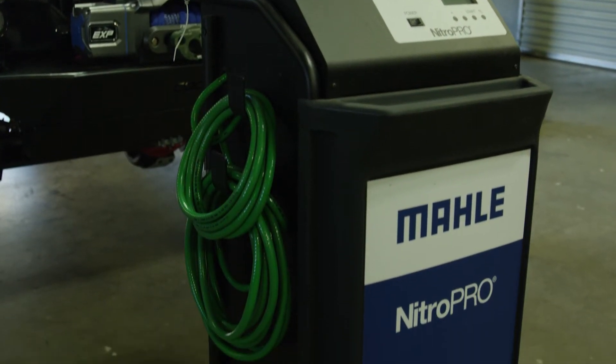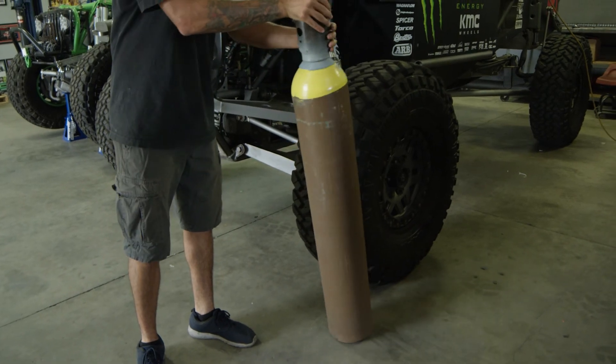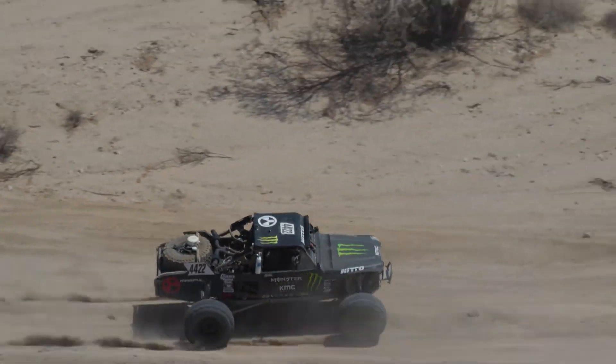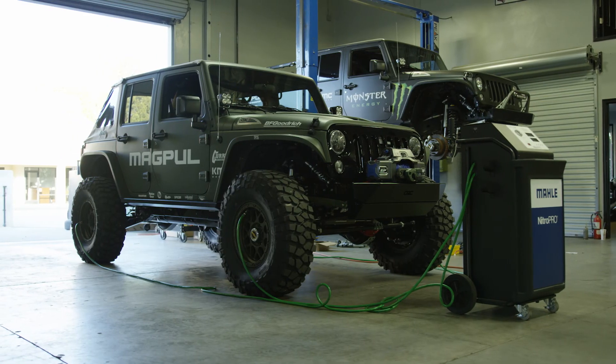The great thing about the nitrogen machine is the fact that now we don't have to carry the heavy bottles around to fill up all our tires. In our shop, when we go to Baja, we bring down 20 to 30 tires, so we're going through those large bottles of nitrogen all the time. It's super nice to just be able to use this one machine over and over again without having to go get more bottles.